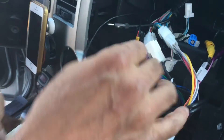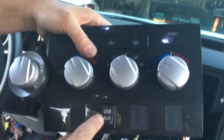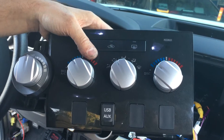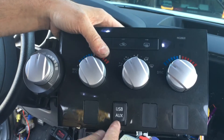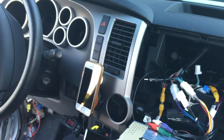After you put everything back together, you'll have auxiliary connected to your system. That means if you have an iPod, you can connect the headphone jack to this point, play through your radio — you can do that.